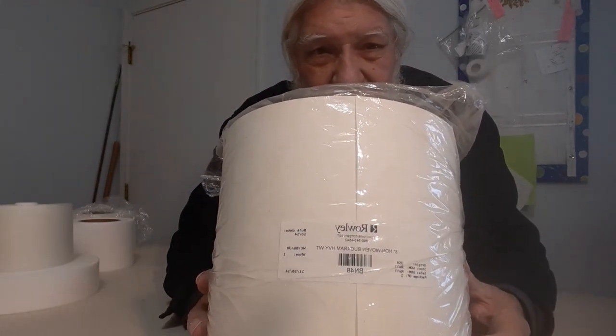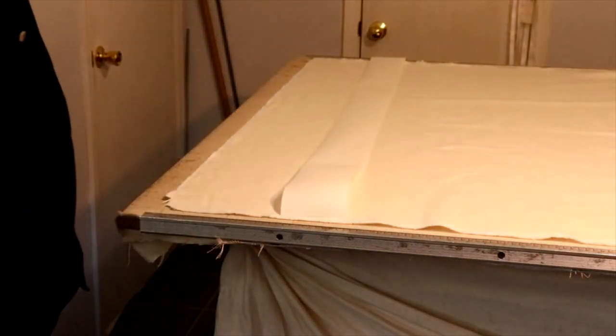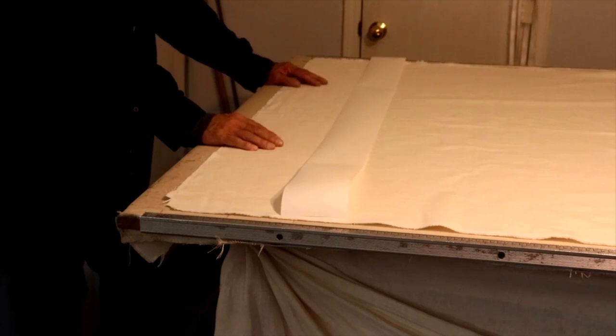Let me show you how it goes together. So let's recap a little bit — what we're making. This is a one-width single panel drape with inverted pleats. I'm not going to talk about what inverted pleats means, but I am going to talk about the panel and the width.